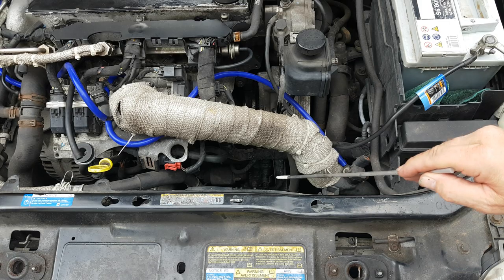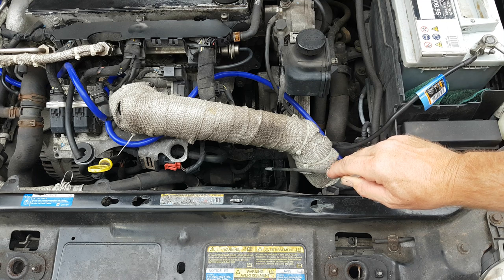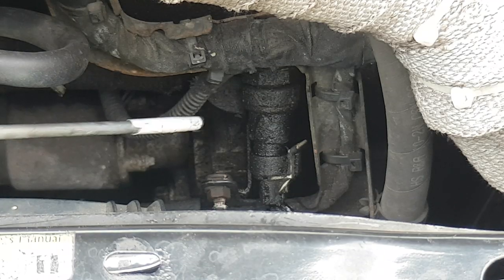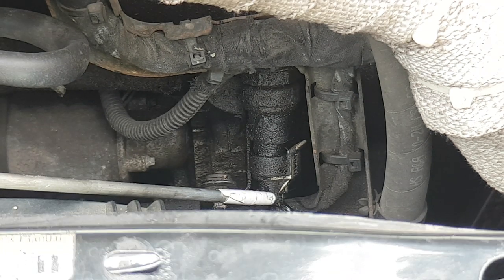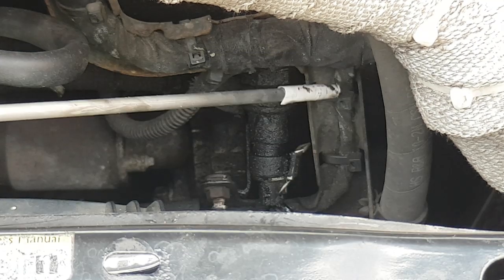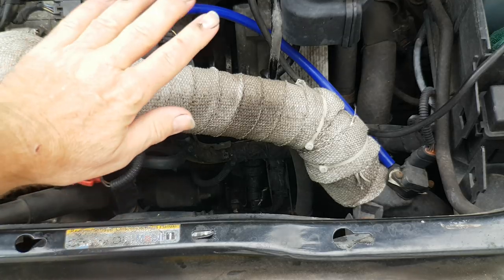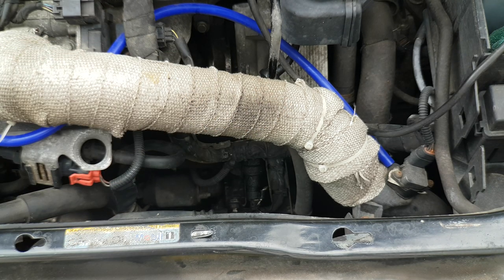The oil pressure sensor is located down here on the front left of the engine, just below the oil filter housing. Here's a close-up — there's the sensor body, you can see the electrical connector, and you'll also see there's a harness bracket right in the way, so we're going to have to remove that first. For ease of access I'm also going to remove the air delivery pipe to the throttle body.